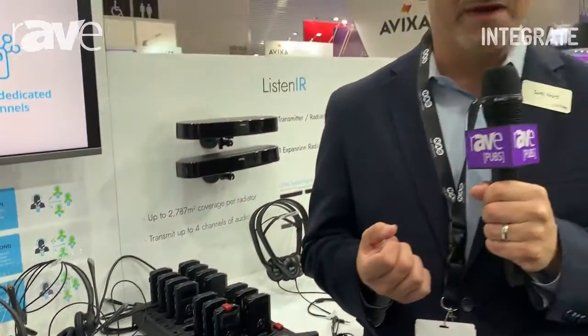It operates on the 1.9 GHz DECT band, which is an uncrowded frequency, so you don't have to worry about wireless interference in a space — it's just a system that's going to work. For more information go to listentech.com or contact our great distributor here in Australia, NAS Solutions. Thank you so much.